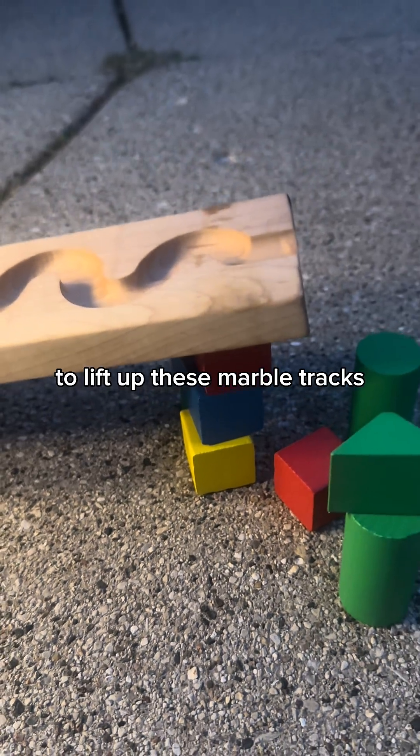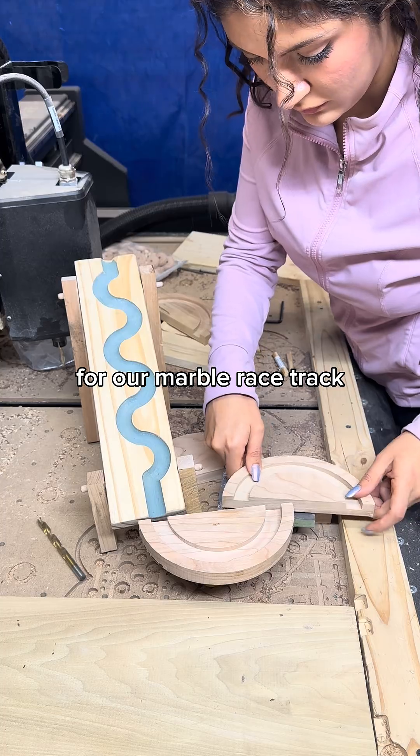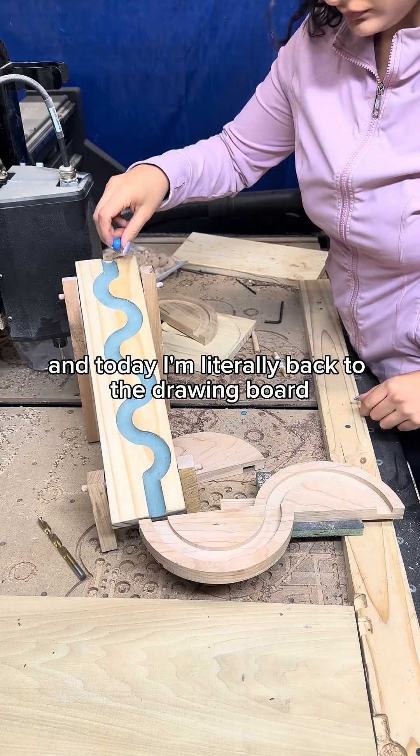I need to find a reliable way to lift up these marble tracks. This is day three of trying to design the lifts for our marble racetrack, and today I'm literally back to the drawing board.